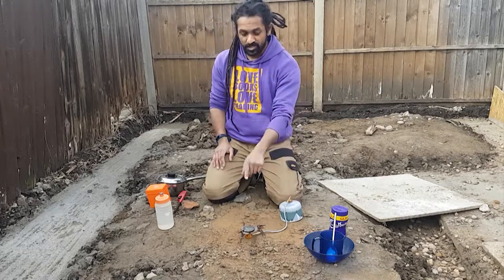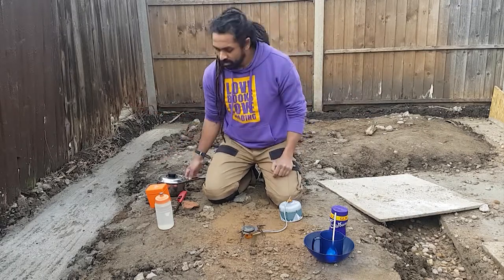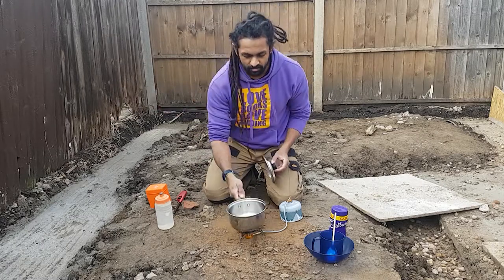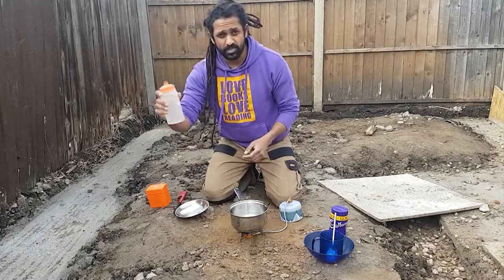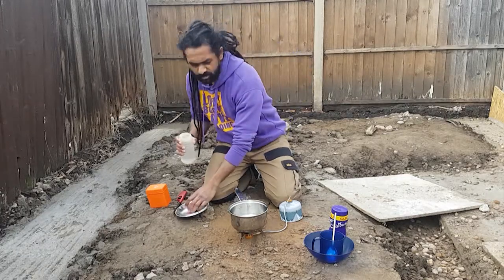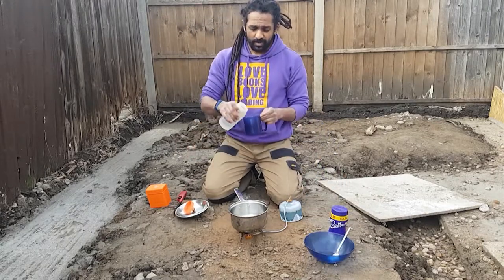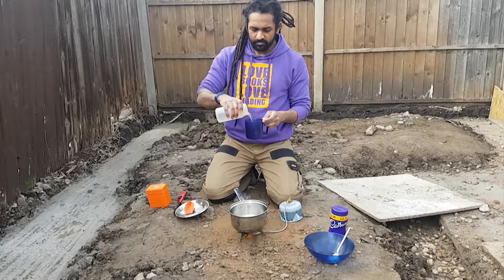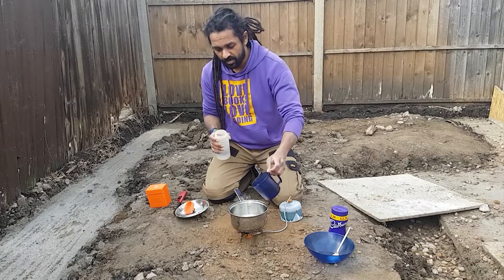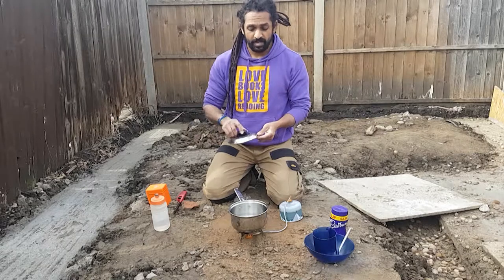Our gas is limited, so I don't want to switch it on right now and burn gas without doing anything with it. I'm going to get my pot, make sure it's clean, and add my water. Don't boil too much water — only as much as you need. The more water you boil, the longer it takes and the more fuel you use. I'm going to measure out how much I need and put the lid back on.